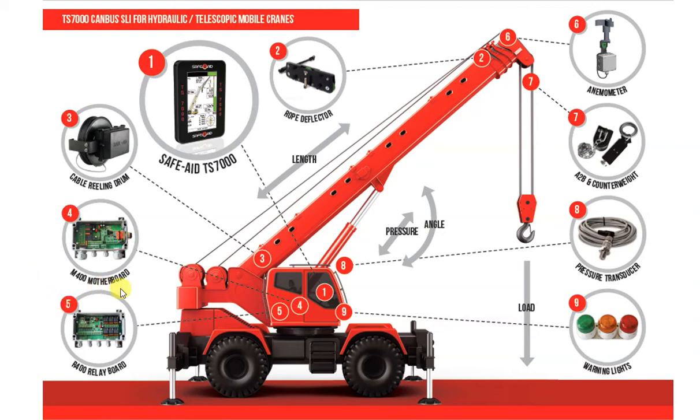The R400 relay control board. On more complex or advanced cranes, the TS-7000 system may require more relay outputs than is standard on the M400 motherboard. Certain crane functions are controlled by the safe load indicator, such as the boom telesequencing, the cut-off valves, as well as corrective action functions. Depending on the number of outputs the specific mobile crane requires, will determine if an R400 relay board may be required.